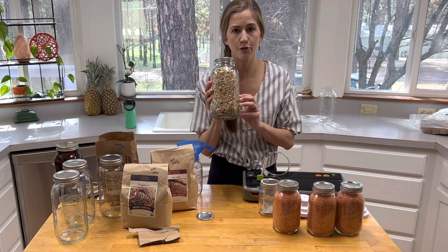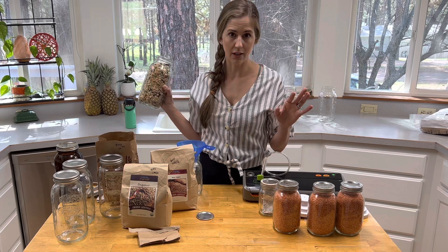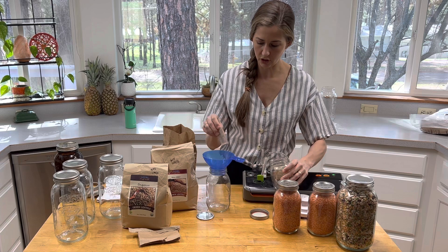I do want to store this in a cool, dark place to extend its life — you don't want to store this in a sunny window. We're going to store this in our pantry. Then we're going to place the remaining beans into this quart jar and do the same thing. I'm just going to pop one of these little oxygen absorbers into the jar and then fill it up with my beans.